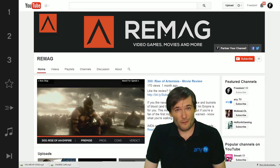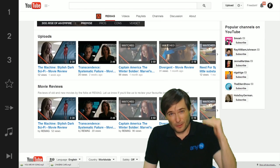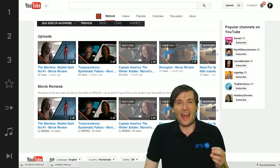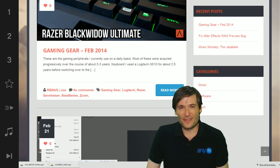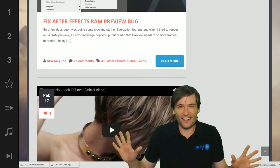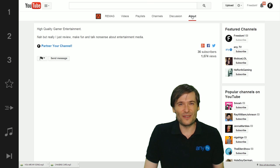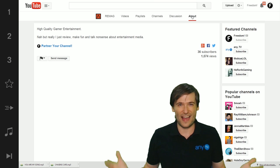He should break down his movie reviews into multiple playlists for each category of movie, even if he has only one in each category. Remag also has a great website, Remag.tv, but it's not linked anywhere on his channel. He should add a link to www.remag.tv in his About page, otherwise no one will ever find it.